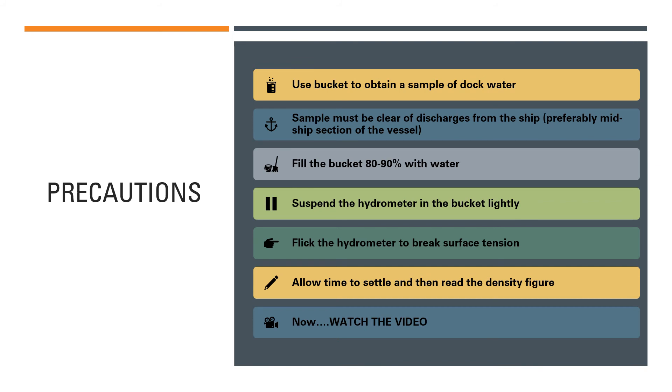Once you flick the hydrometer, it breaks the surface tension. Then allow some time for the hydrometer to settle. Once it is settled and no longer bobbing, read the density figure from the hydrometer's graduated scale. When reading the scale, avoid any parallax error — keep your eye at a level parallel to the hydrometer so that you can read it directly and accurately.